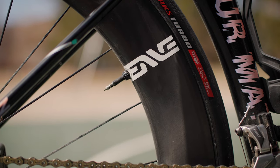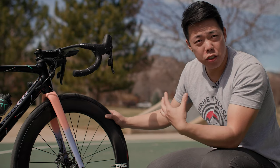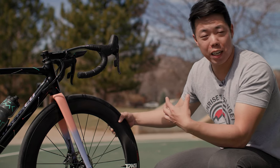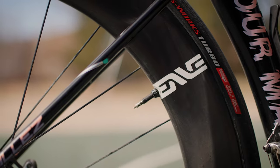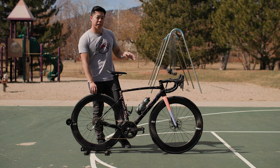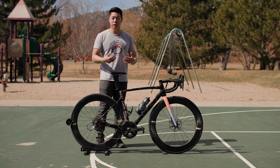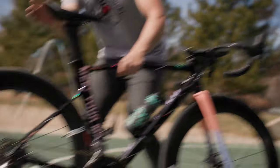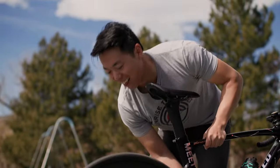The wheels are Envy Foundation 65s — a budget-for-Envy, good mid-range wheel. Very aerodynamic at 65 millimeters deep, which is super deep — maybe too deep for daily riding, you definitely feel them in crosswinds — but they look so good. They're set up tubeless with Specialized S-Works Turbo 28-millimeter tires. I've tested this bike with 32-millimeter tires and they cleared fine. The rim brake versions have much less clearance — I've only been able to run 25mm tires on those — so keep that in mind if you're a wide tire fan.